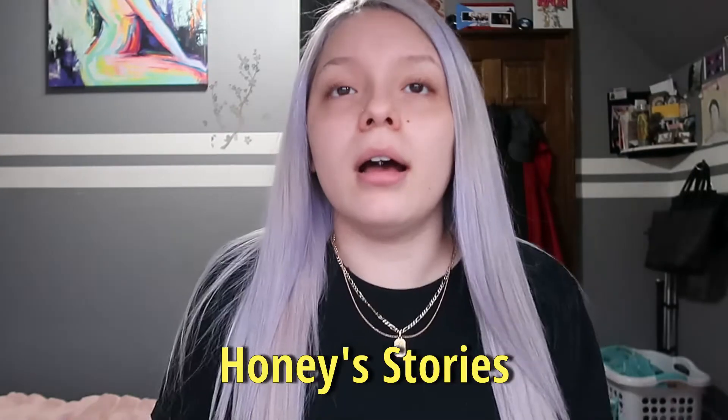Hi my honeys, welcome back to another one of my videos. I'm sorry I sound sick right now, I've been sick for the past week and a half or two weeks. Welcome back — if you guys don't know me, I'm Tanya, welcome to Honey Stories. Quick update on my hair: I ended up bleaching and toning it one more time after the last video, and this is what it looks like. There are some purple tones because of the purple shampoo I've been using, but I like it — it actually looks pretty cool.